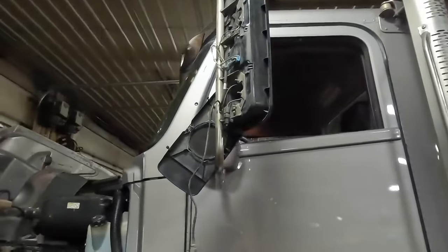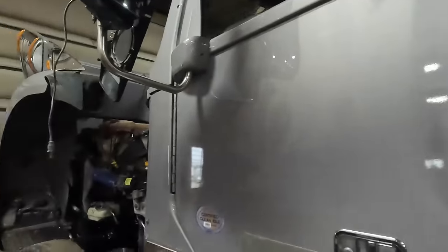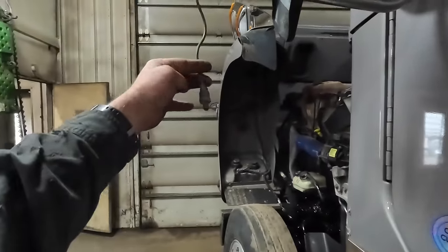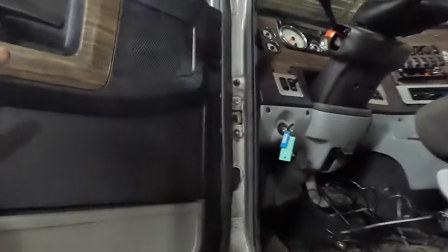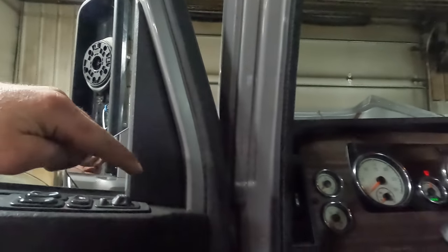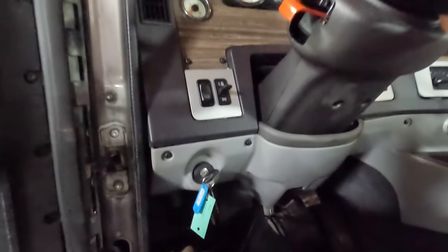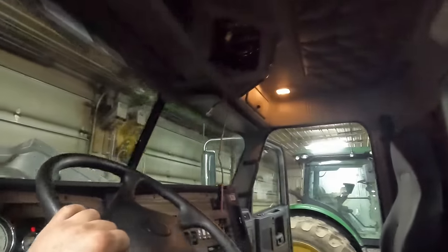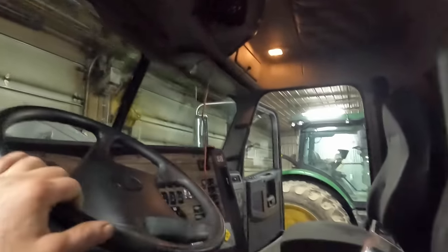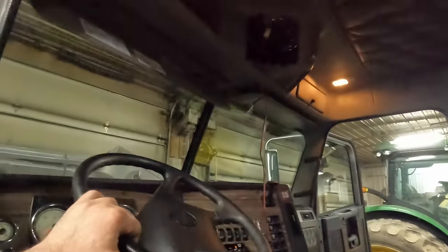We have the back of the mirror removed and we're going to cut the end of the CB antenna off and try to tape our antenna wire on there for the two-way radio. We're going to try to pull it down through that mirror, back through the door, and leave it at that point. They had a CB mounted up in the headliner and I haven't decided yet if that's where we're going to put the two-way radio or mount it right to the console where the air controls are.